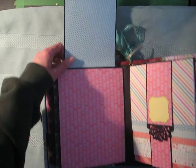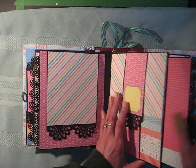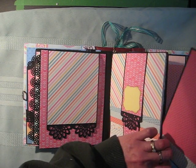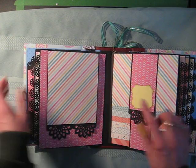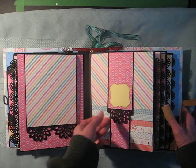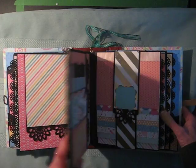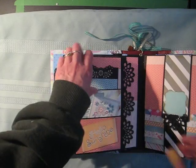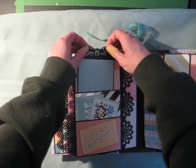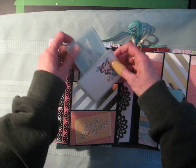This page has a flap that folds up. There's also a little spot for journaling. A little die cut on the straps, and these are held closed with magnets. Another long flap — hello sunshine — and some more tags.